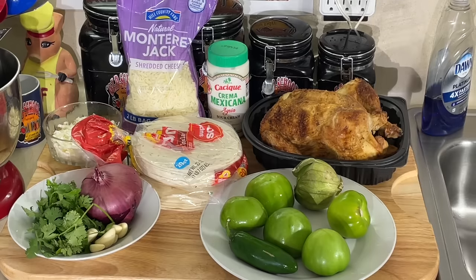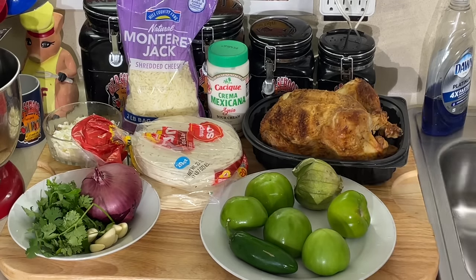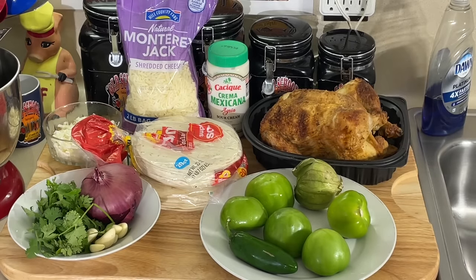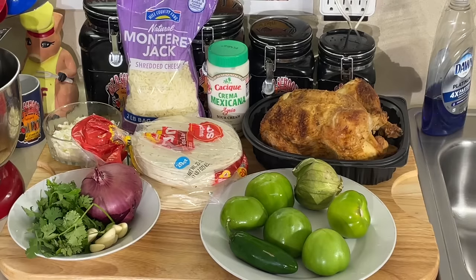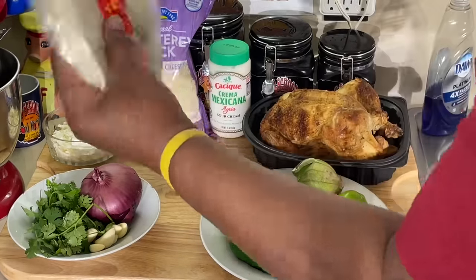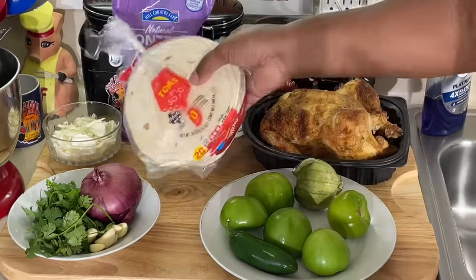To me, corn tortillas are too dry. They're not pliable and they don't hold together when you're eating them. I just don't like them. I even got a lot of my friends converted over to eating enchiladas with flour tortillas — and they are true Mexicans from Matamoros. I kind of converted them over to show them the difference. But it's up to you. If you want to use yellow or white corn tortillas, you can. But I'm using regular white flour tortillas.